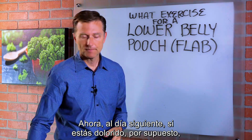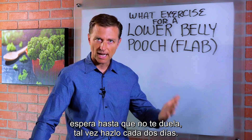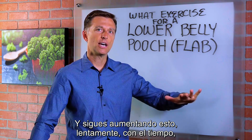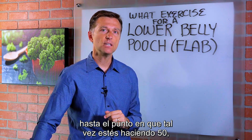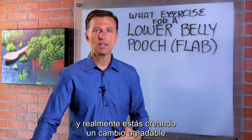The next day, if you're sore, wait till you're not sore. Maybe you do it every other day. And keep increasing slowly over time to the point where maybe you're doing 50 — three sets of 50 — and you're really creating a nice change in your lower abdomen.